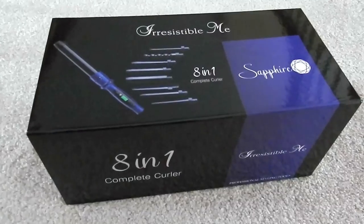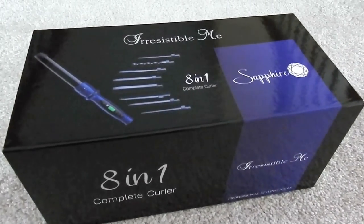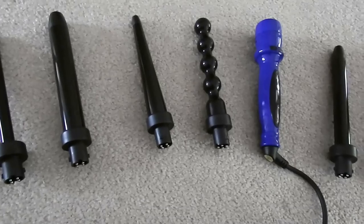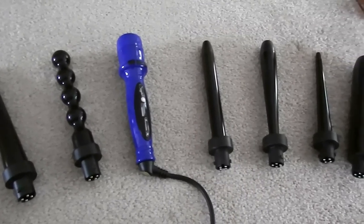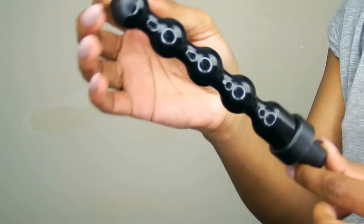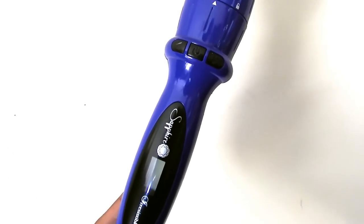I'm starting out with bone straight hair — I had straightened it earlier in the week. I'm going to be using my Irresistible Me Sapphire 8-in-1 curling wand. It's pretty much like having eight separate hair curlers in one wand, but it's much more affordable and easy to transport. These are the different wands they have, so you can create very different curls and looks with them.